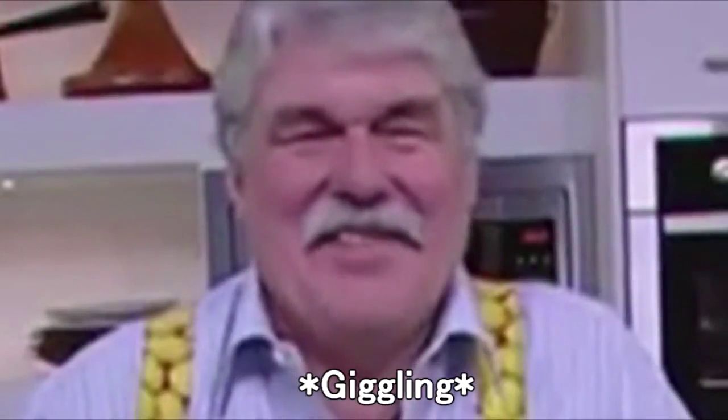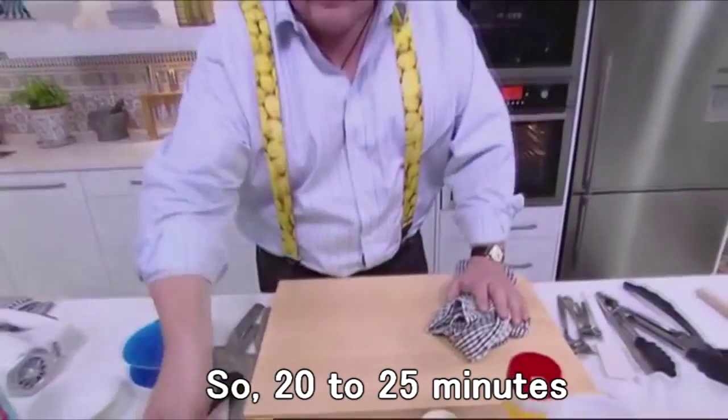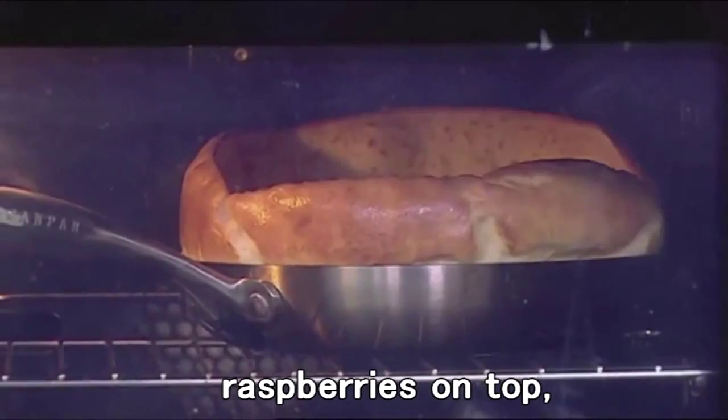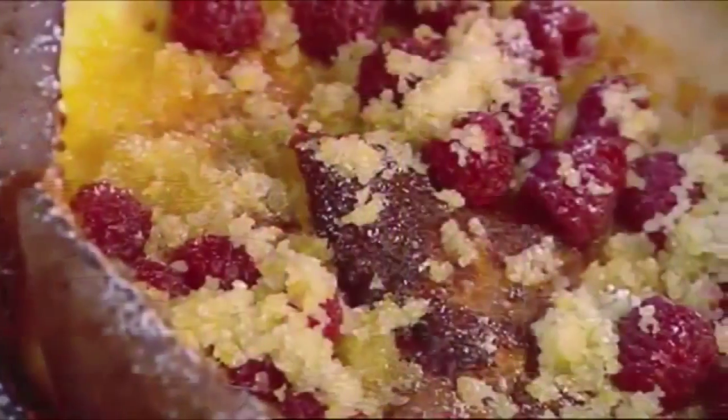Funny name though, isn't it? It really is. So, 20 to 25 minutes, puffed and golden. Lemon sugar, raspberries on top. It is delicious.